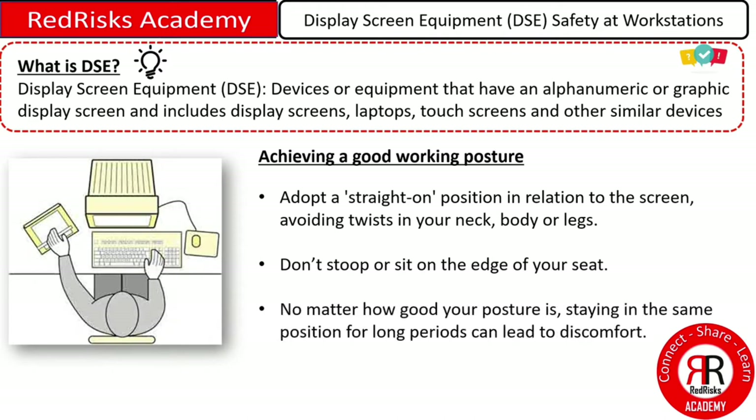No matter how good your posture is, staying in the same position for long periods can lead to discomfort. So please remember to vary your posture occasionally.